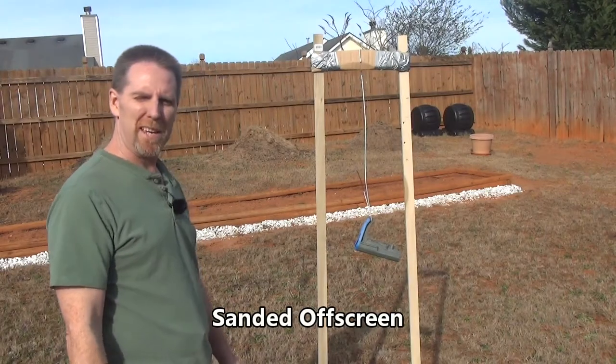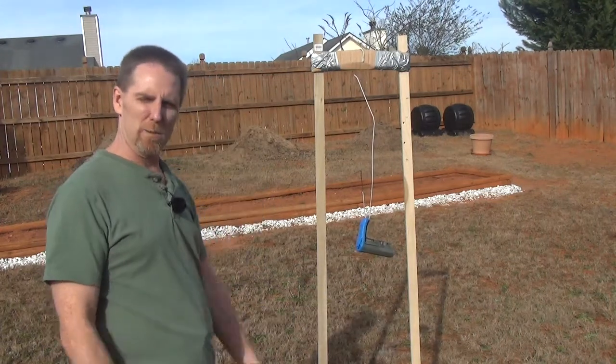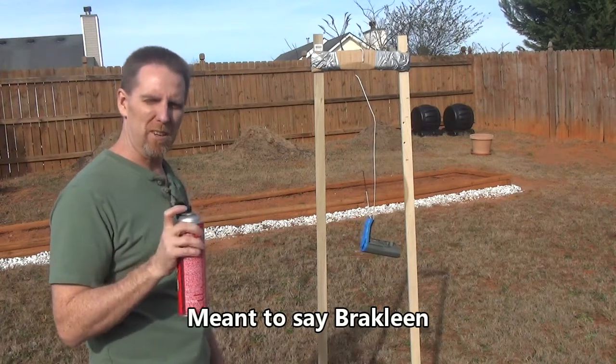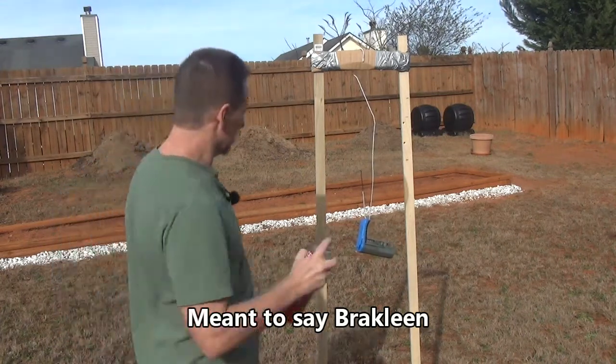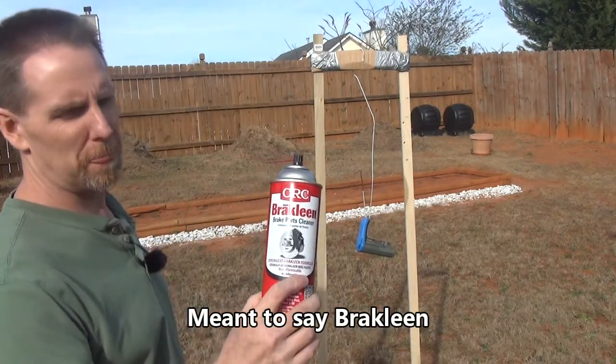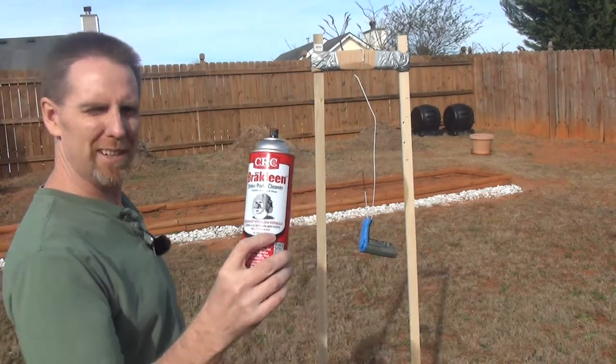Before we get painting, we need to first sand it down with a little bit of sandpaper just to get it rough, and then clean it with Break Free to get all the oil off so that the paint will stick. For cleaning the oil I use Break Free — spray it on there nice and even, let it dry off for a bit and we'll come back and paint it a little later.